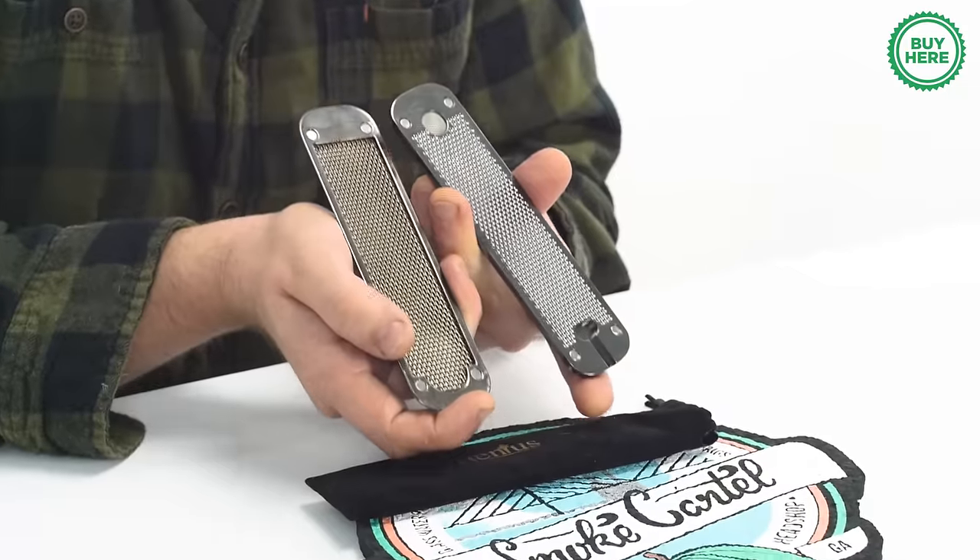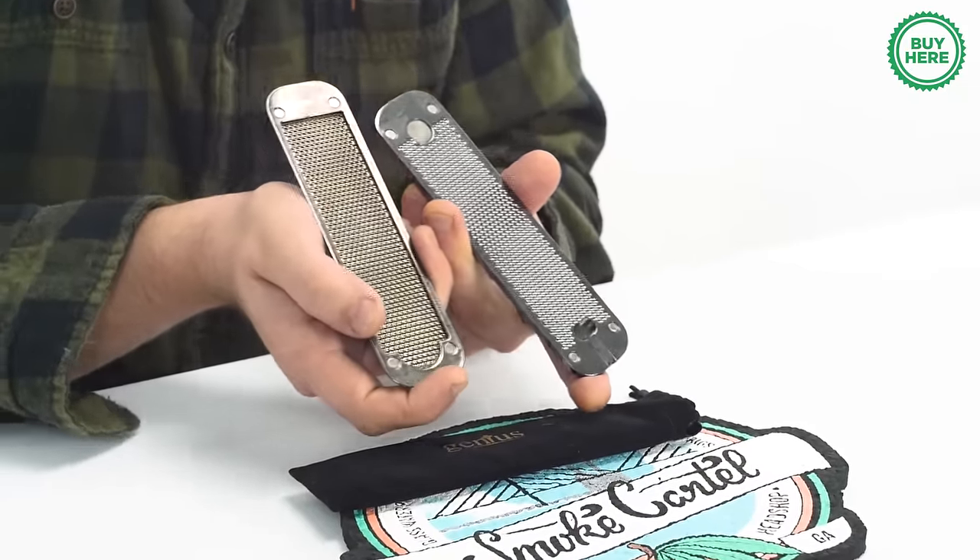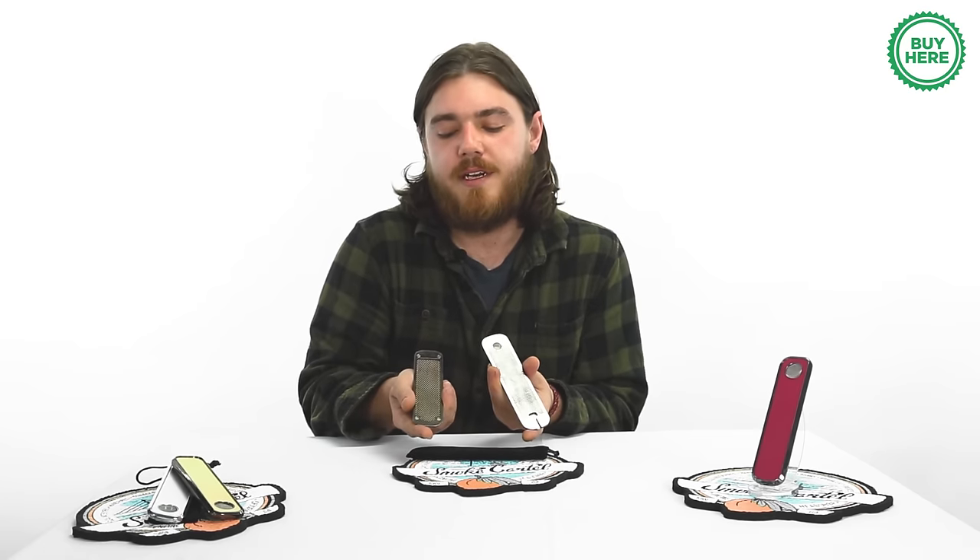Everything's made of FDA-approved anodized aluminum, which makes everything really easy to clean and it also traps any tars or oils that you don't want to ingest. Once you're done cleaning, everything just slaps back together with the magnets.